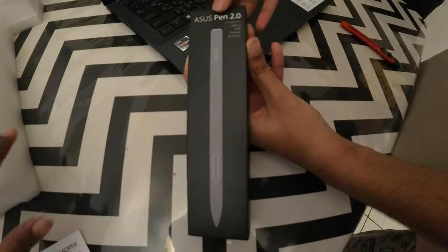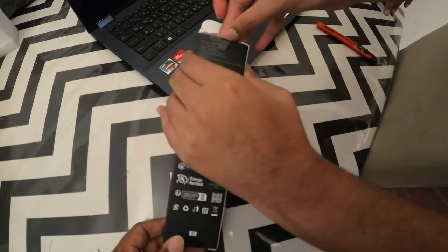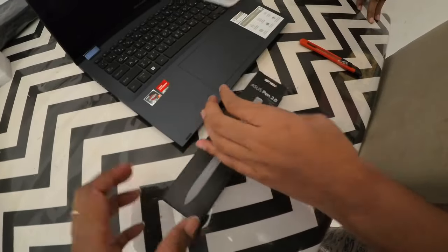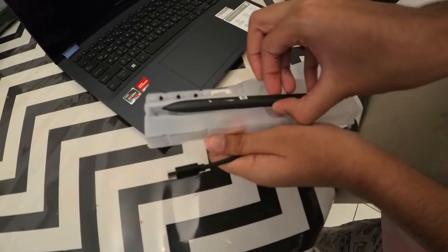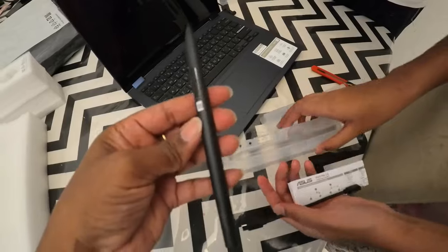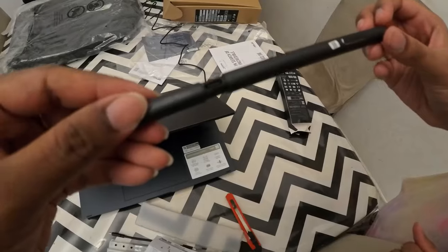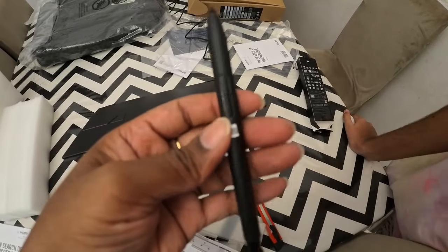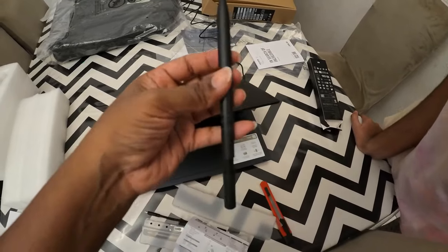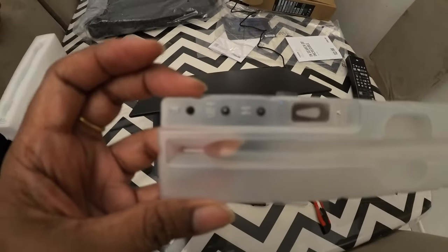I have a label so I can carry my laptop easily. I will try it. The battery will be zero, but you can charge it from here — from USB-C. It has two buttons: the top one is for erasing and the bottom one is the right-click button. I have an instruction manual on how to use it, and it has extra nibs.